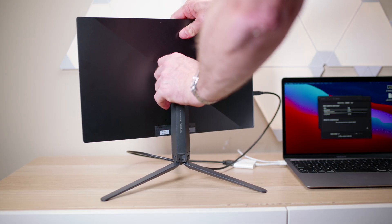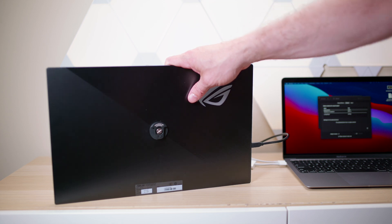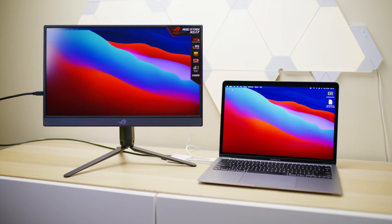I've actually had this thing for a couple of months now and I thought it was a laptop. It was in the ASUS box and it came with this bag, so I just looked at it and thought, oh, I've got another laptop to look at. But once I opened the box I went, what the heck is this? And I'm glad I opened the box because this is amazing.